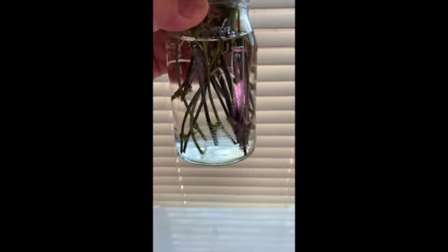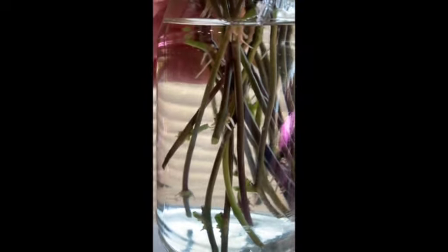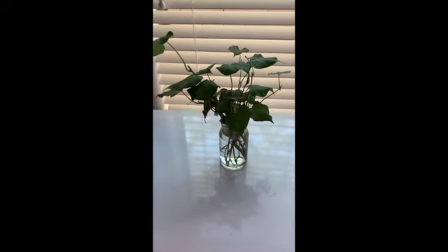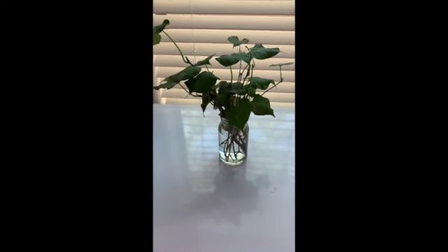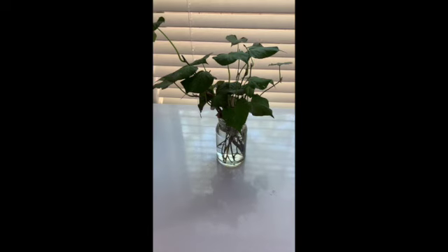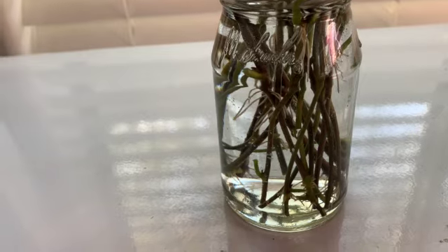It's been about 48 hours since I put these in the water. You can see some of these have started to root already. Several of them are rooting at the second node. One thing to note is that you can grow these on trellises, but if you grow them on the ground, wherever one of those nodes touches the ground it can root and start another plant — you can actually get multiple plants out of one slip.